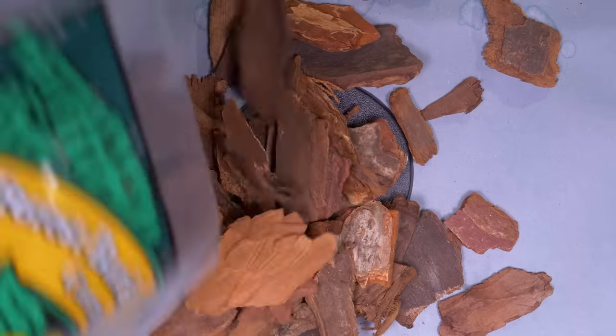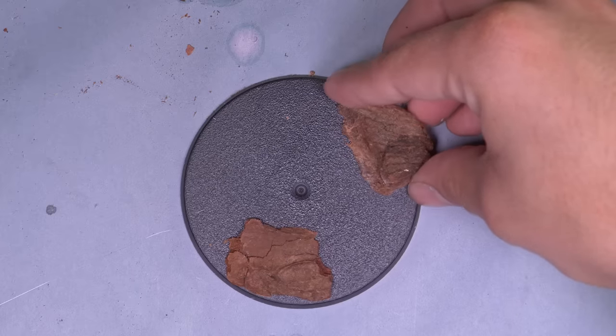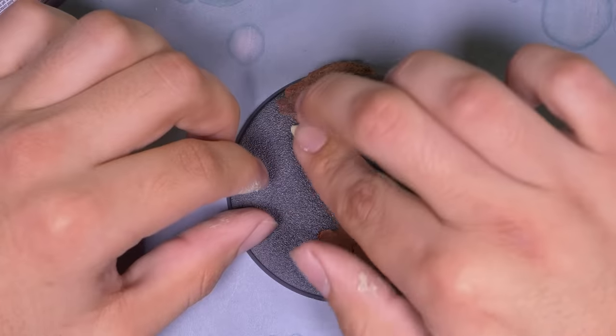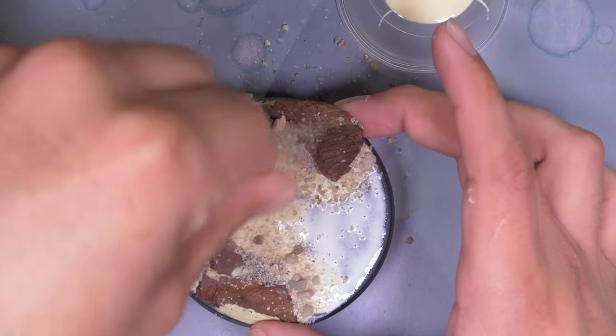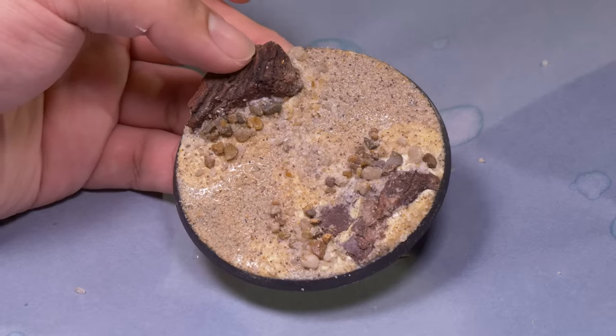I went back to my tried and true Black Templar base trick: pine bark nuggets. I hot glued these down into spots that wouldn't interfere with the big feet of this dread. I put some milliput to soften the transition from the wood to the base, covered the ground in wood glue, then sprinkled on some sand and pebbles. It's not the most amazing base I had in my head, but it's still good and it'll match the rest of my army nicely.